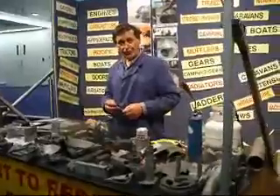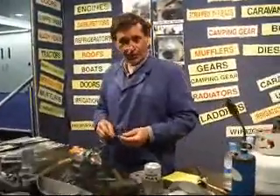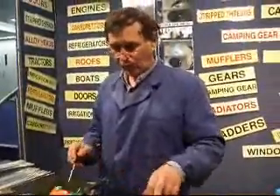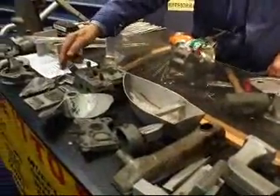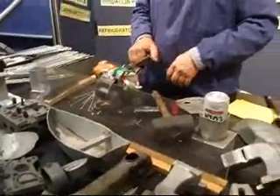This bond is a low temperature freezing or welding rod for non-ferrous metals. It will weld aluminum, die cast, copper, brass, bronze. It will not fuse to steel or irons.